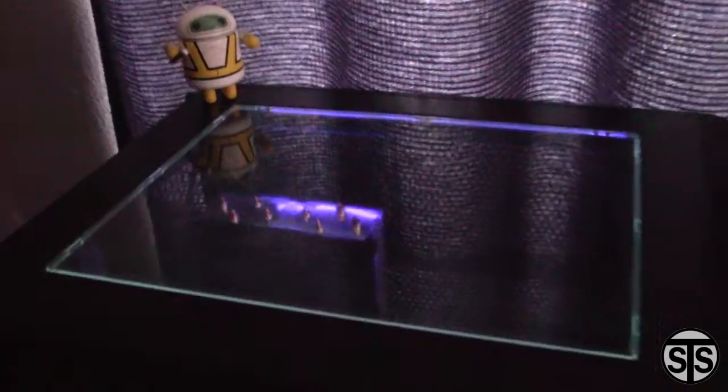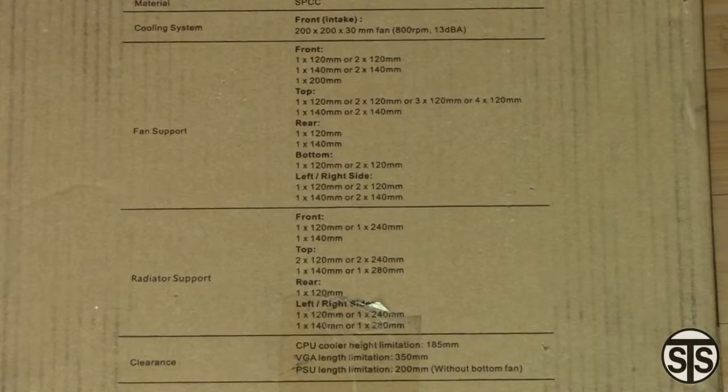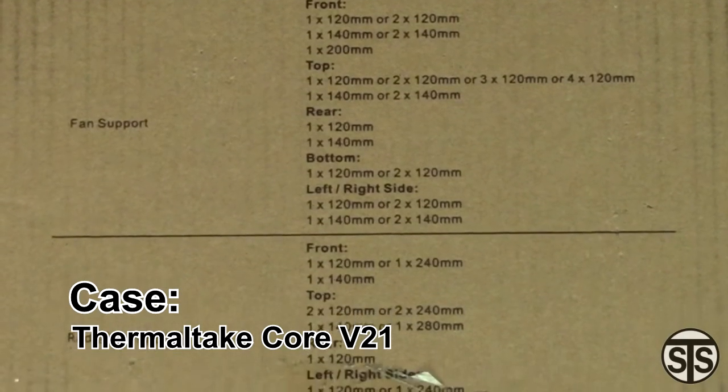You can find a list of the full specs in the description as well as a link to some other videos in the bio, including this CPU heat sink, the Cooler Master T4. The case I chose was a Thermaltake Core V21, mostly because I had an MATX motherboard and wanted a compact case.